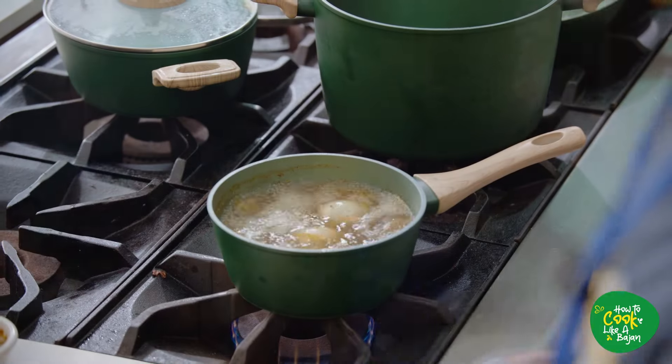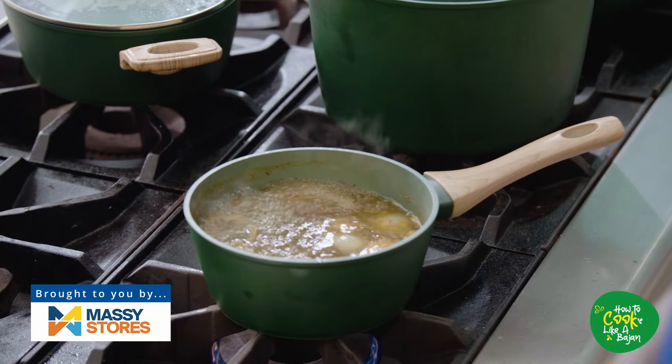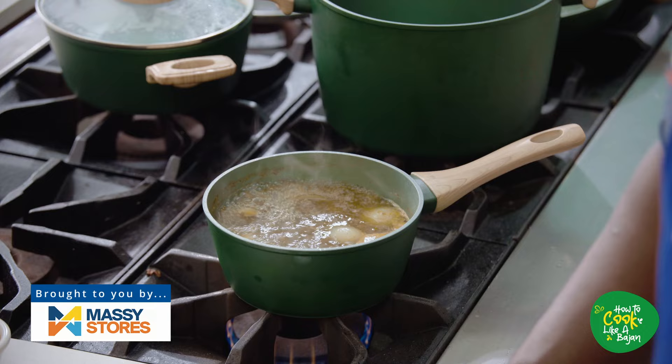So we've got our water seasoned. We added some onion, some bajun seasoning, garlic, fresh thyme, fresh rosemary, lime juice, pepper sauce, salt, pepper. We added all that in there and that's nicely seasoned already.